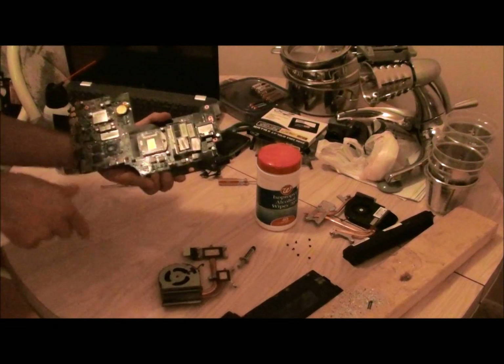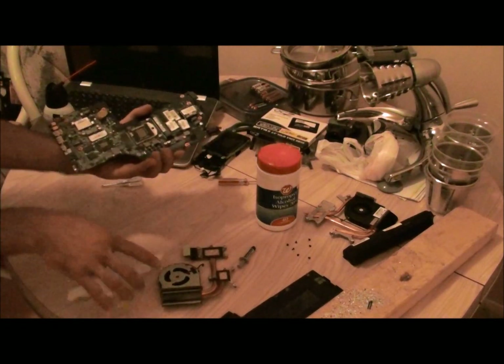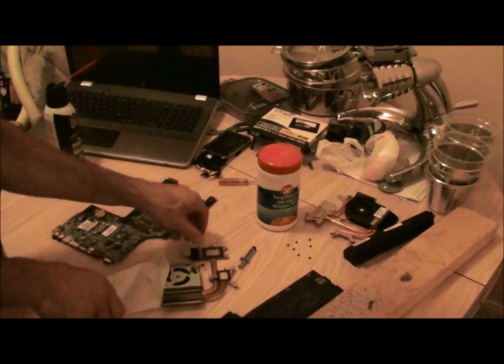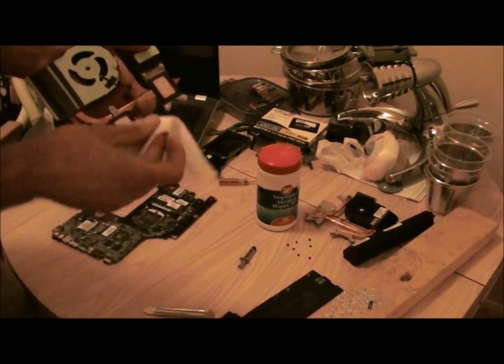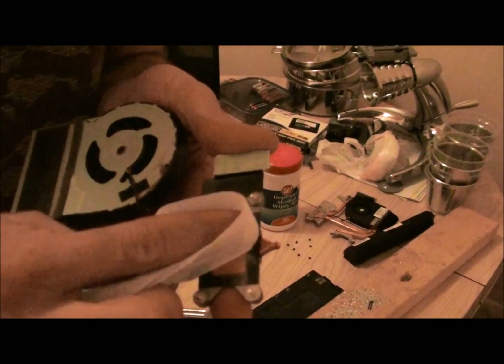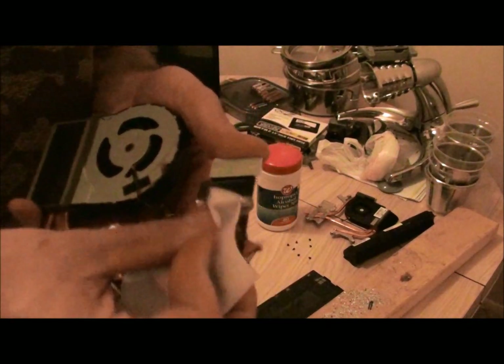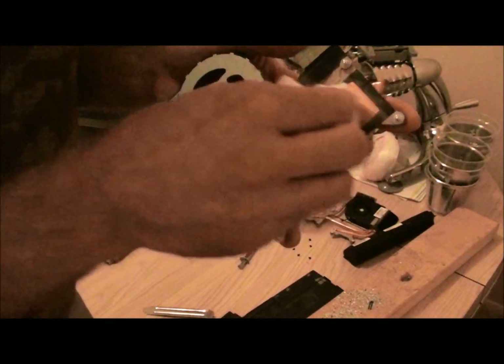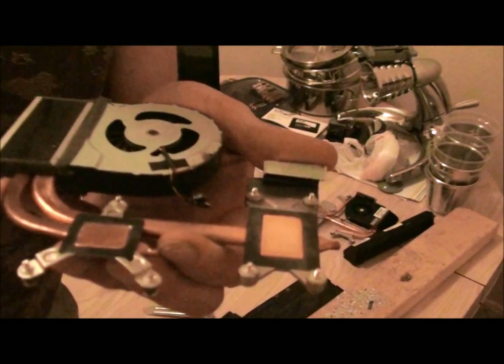The stuff they use just gets smeared everywhere. You should have really shiny chips once you're done. Then take the same thing onto your fan and heat sink assembly — just clean it off there. It's probably better to just wipe it instead of smearing it all over the place. Get those nice and shiny.